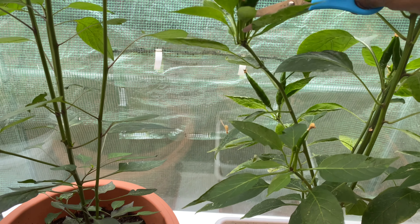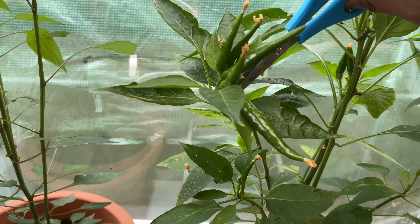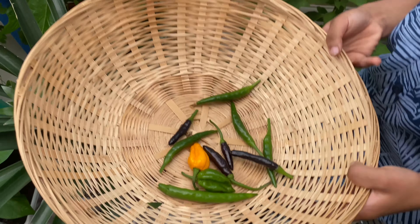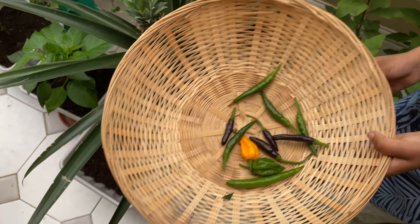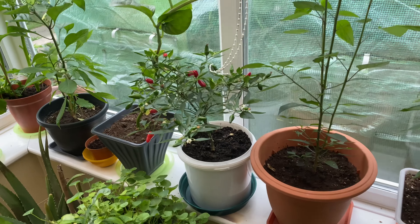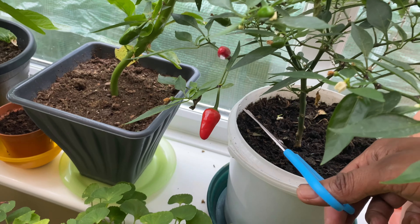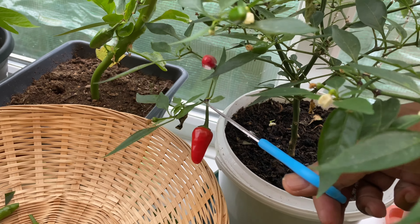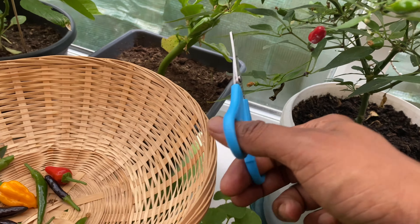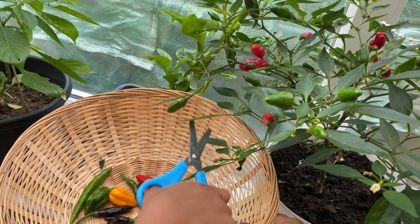Let me get in there. Make sure when you cut it, you cut it so there's enough to hold it. Cut this one - yep, that's it. Good boy, cut this one, the big one.